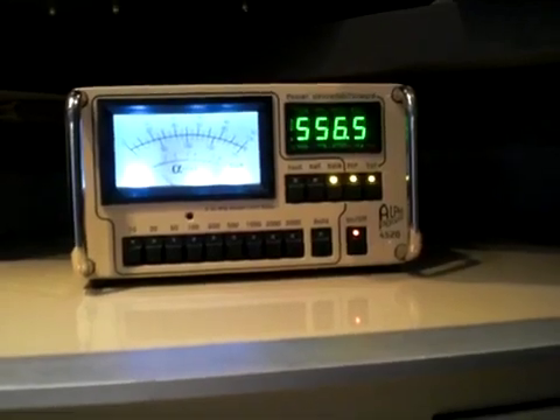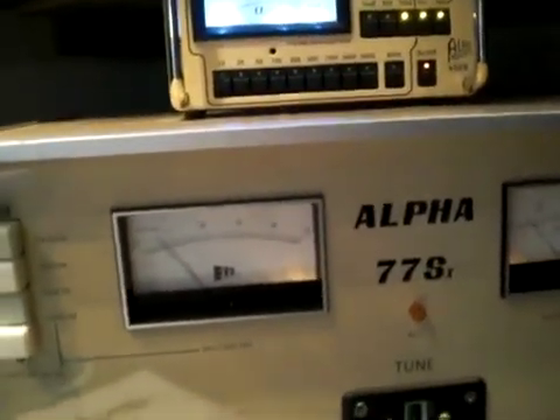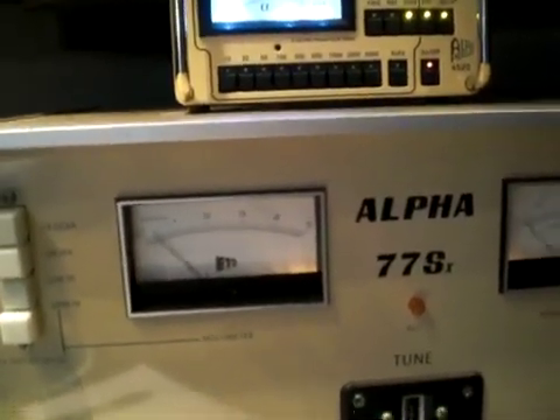There's about 2300 watts with about 40 watts of drive. The amplifier is just idling at that, and we're not putting out much power — the grid current is very low.